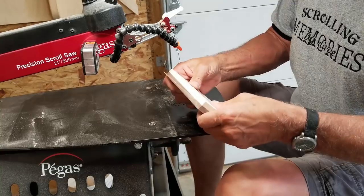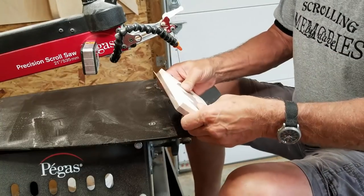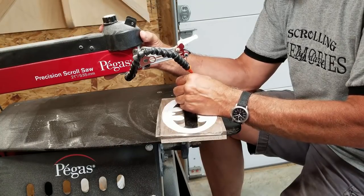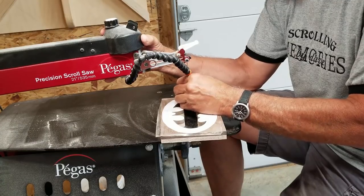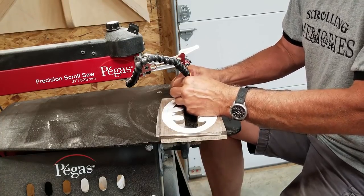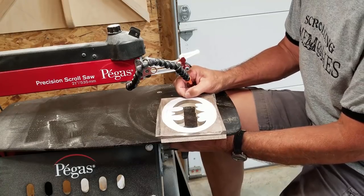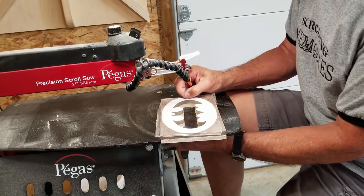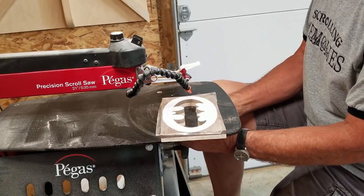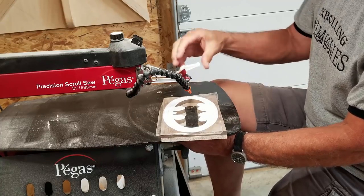We're going to go ahead and do the second cut. I'll put a new blade on because I always want to stay sharp. I put a new blade in and I'm putting it through my entry hole — remember, it's going to be tight because that hole is pretty small. Make sure in this step that you go in the right direction around the circle or it's not going to work. The top piece I'm keeping to the right of my blade — the piece I'm saving is to the right of my blade.